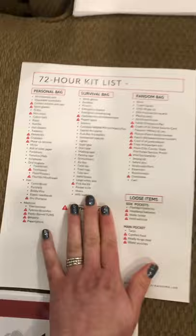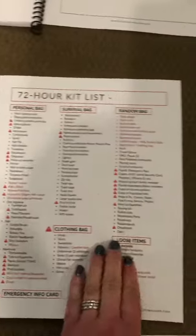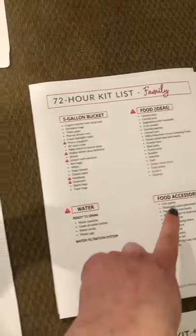Then there are all these printables that are in the appendix. Here's an adult list, a kid and baby list, and the family shared items.